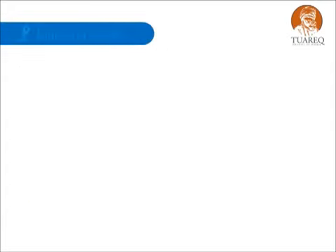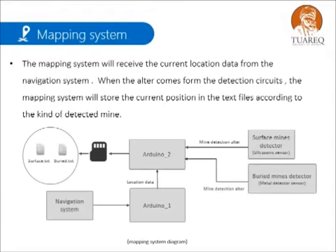The mapping system will receive the current location data from the navigation system. When the alert comes from the detection circuits, the mapping system will store the current position in text files according to the kind of detected mine.